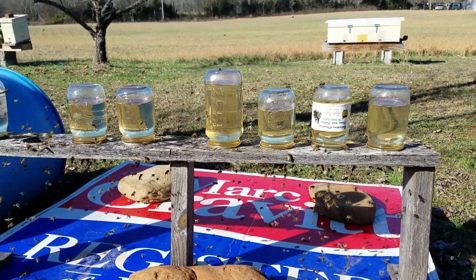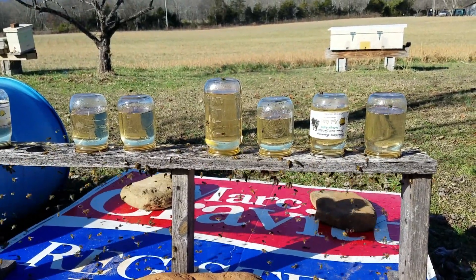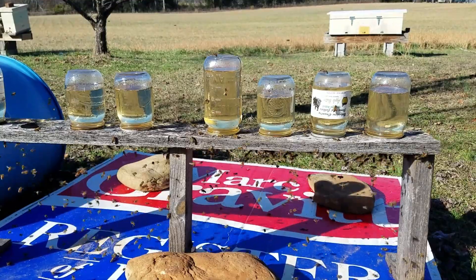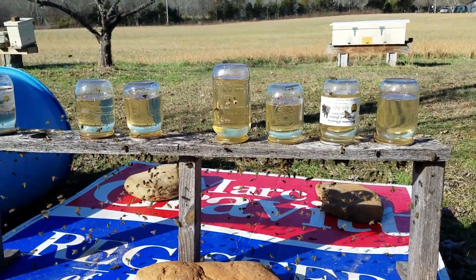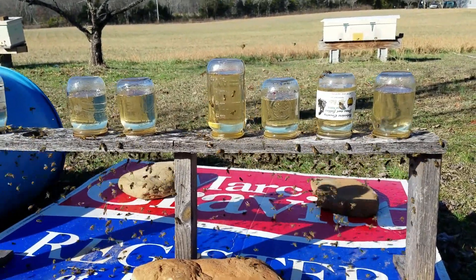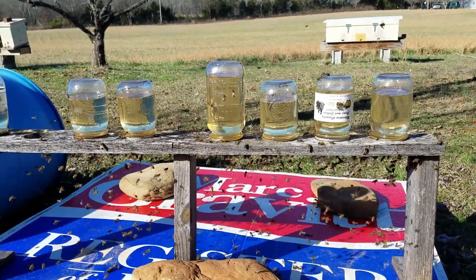I've got about 70 to 80 colonies here at the house. As you can see, there's another feeder on the other side of the house and another pollen feeder on the other side as well. I don't know why, but they'd rather go a little bit further than right here in front of the hives.